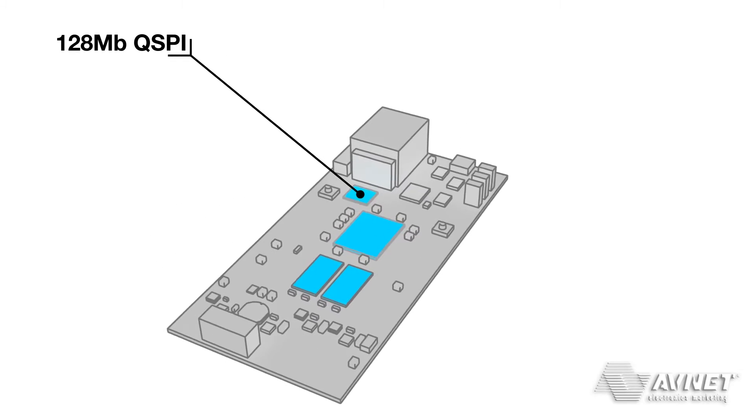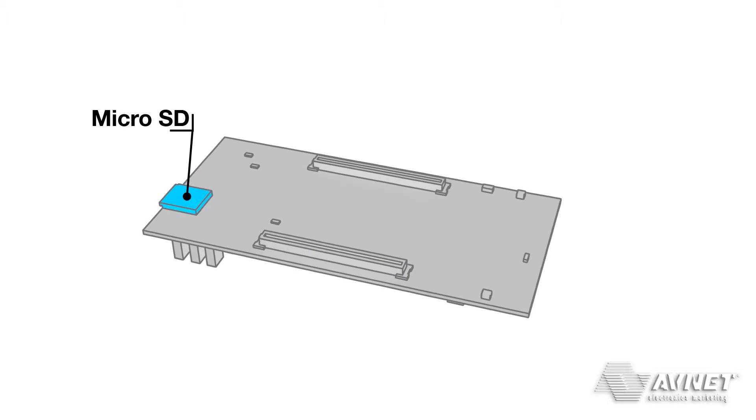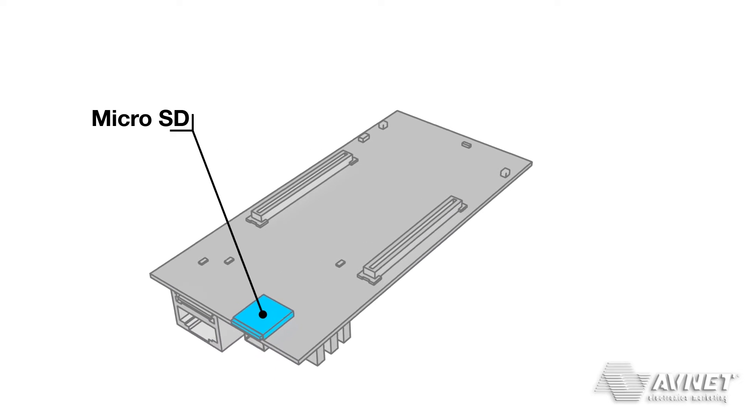These are 128 megabit of quad-SPI flash and a microSD card interface, both capable of programming the Zynq SoC.